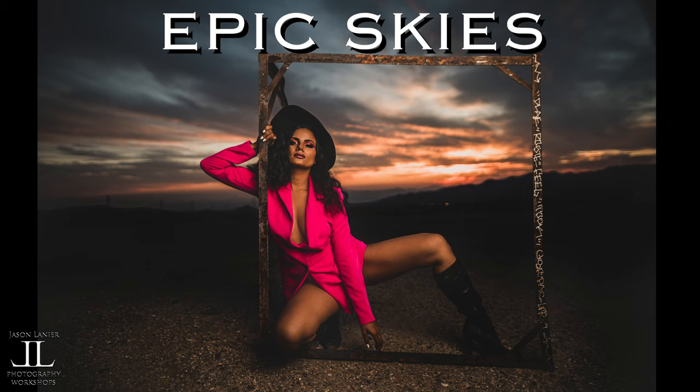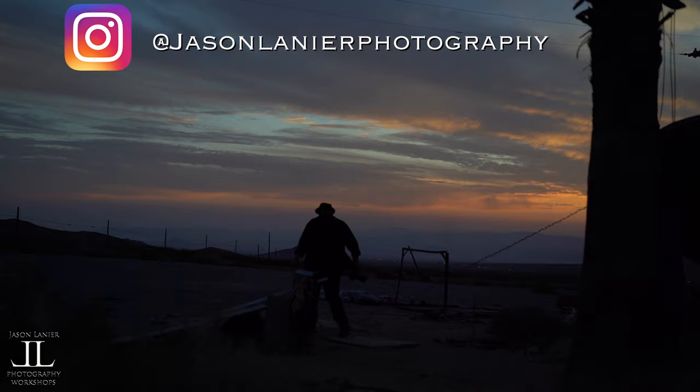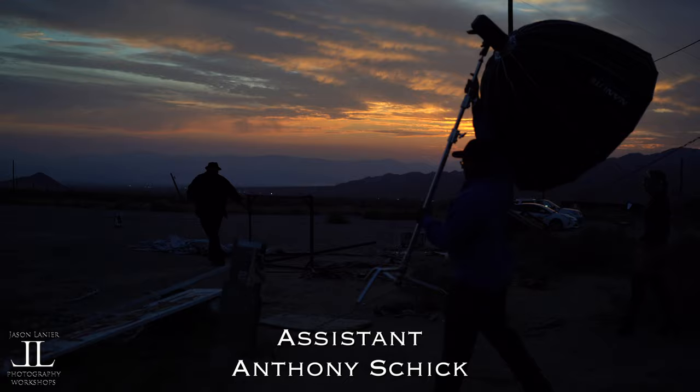In this video I'm going to show you some straight out of the camera footage, teaching you how to create some epic skies using artificial light. This was shot at an abandoned gas station just outside of Baker, California.